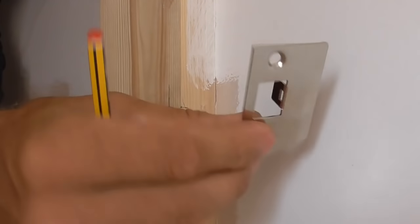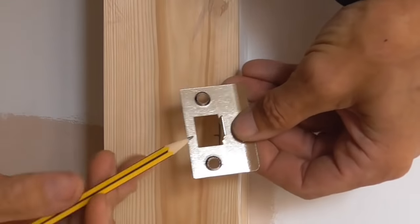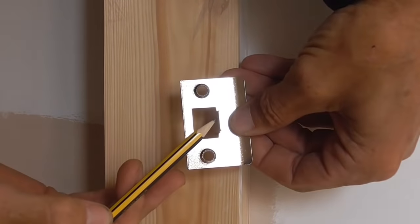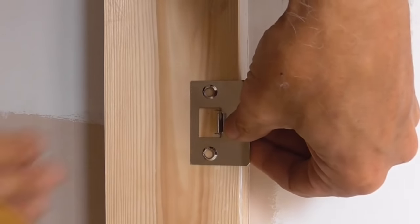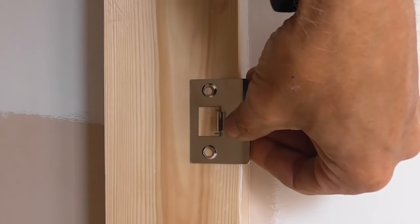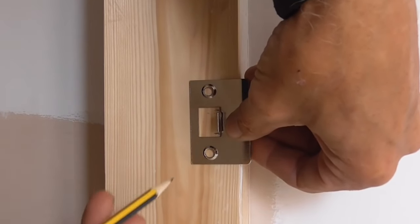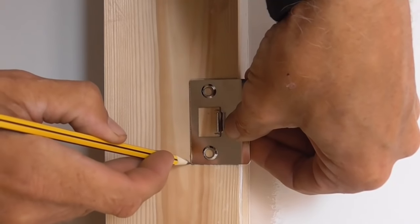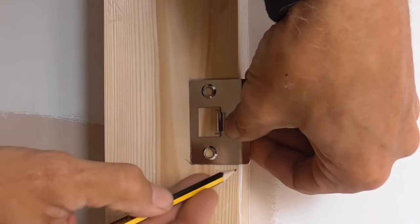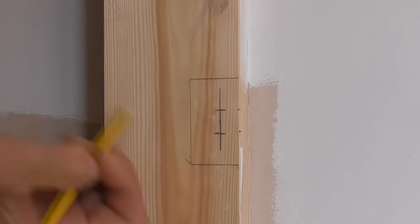I've got the keep here — this is quite a wide, flat keep. This is the part the latch strikes into, so I'm going to put that flush with the line we put on earlier, keeping the hole within the other two lines as well. I've got a pretty good eye for this so I'm going to hold it and draw around it. If you weren't quite sure, you could put a square on here and measure back just to double check.